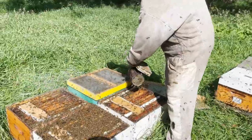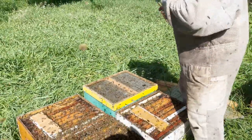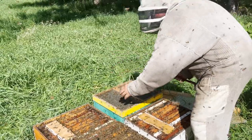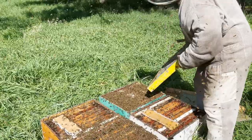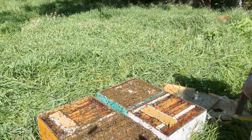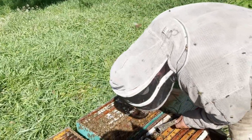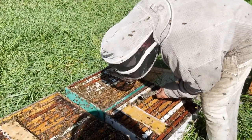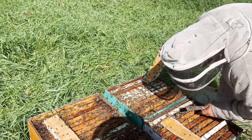So these hives were stacked up, but the honey's off. I left the bee escape. There's the protein I left last time.